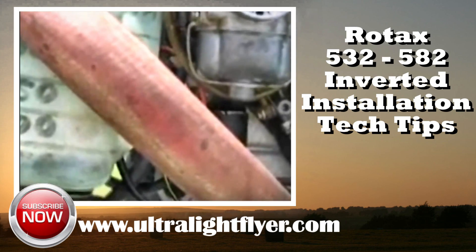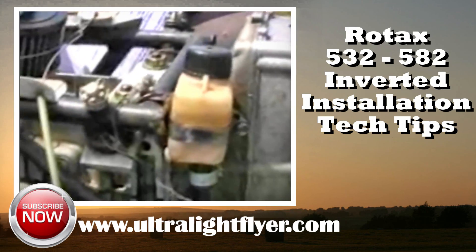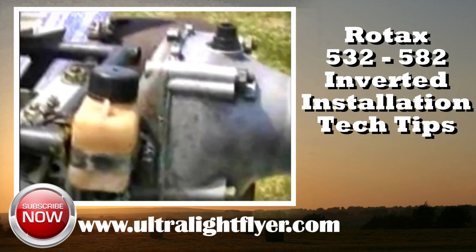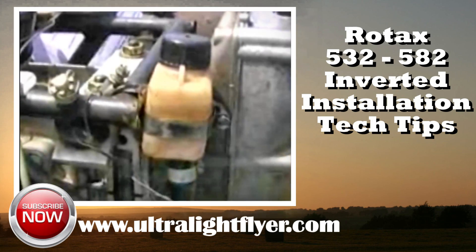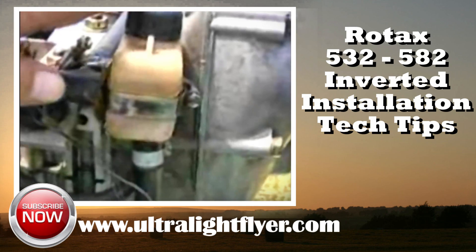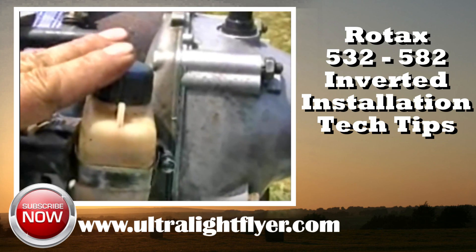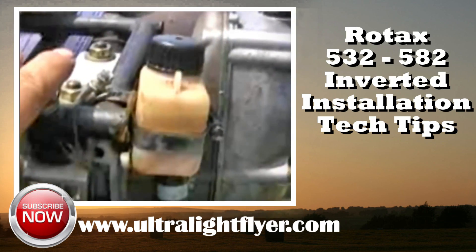The 500 milliliter mark indicates the level of the pump. The problem is that if someone were to look at this and see that the tank still had oil in it, in actual fact the gravity feed system will not be supplying oil to this pump. Another problem with an inverted engine installation — for example, the Challenger using a 582 in an inverted installation — is the rotary valve tank, which lubricates the rotary valve shaft.